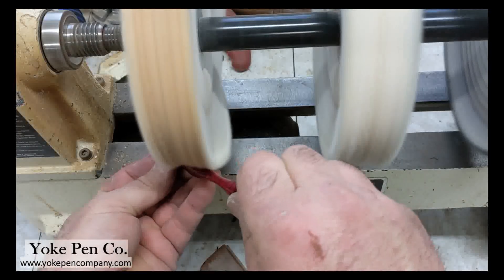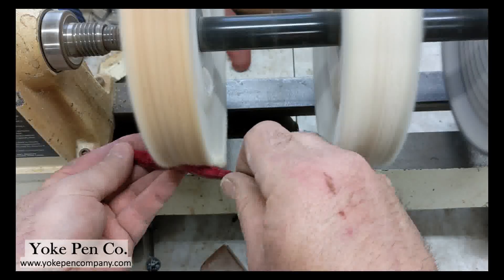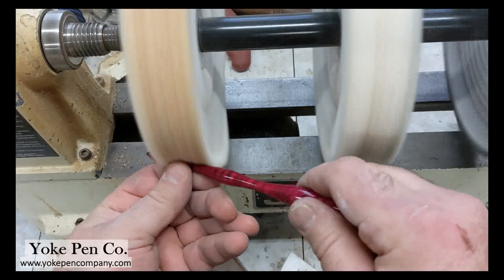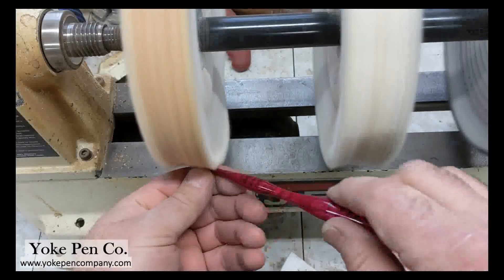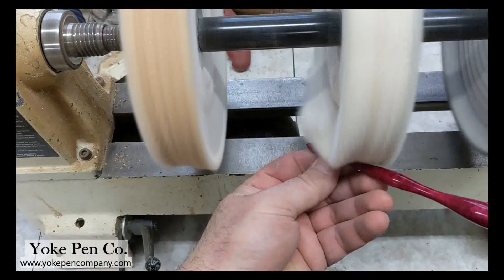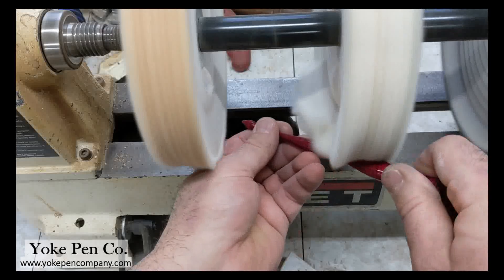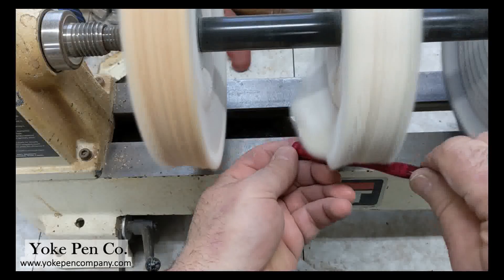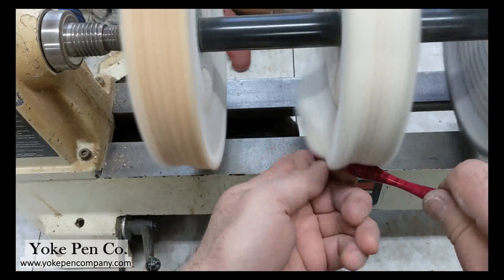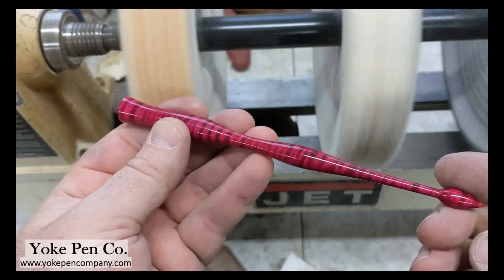Now I'm at my buffing station, set up on a traditional lathe. That's brown Tripoli buffing compound — I'm buffing out the finish a little more, especially after cutting, since even a very fine Japanese saw leaves a slightly rough edge. After that I move to white diamond compound, which is very very fine polishing compound that takes out any remaining scratches. It ends up about twice as shiny as when we started. You can see there it's quite shiny.